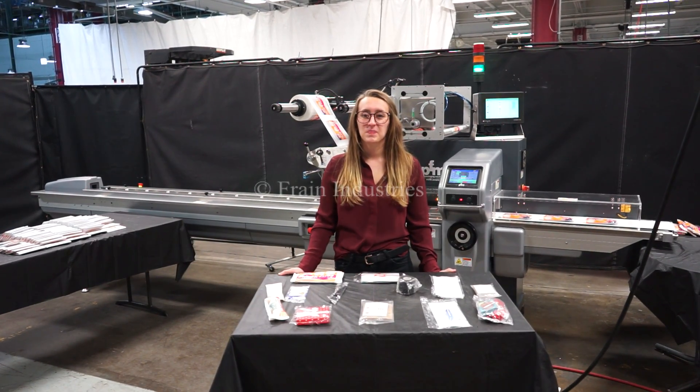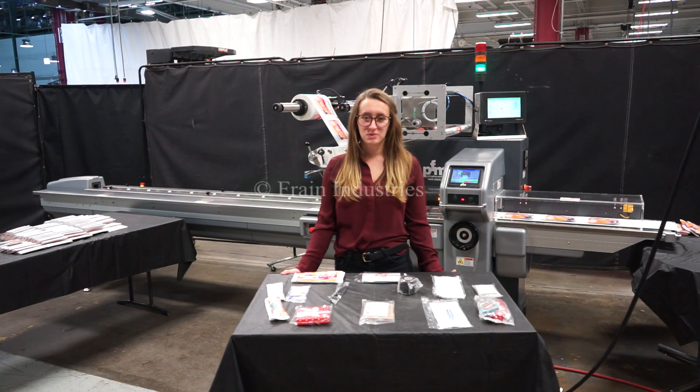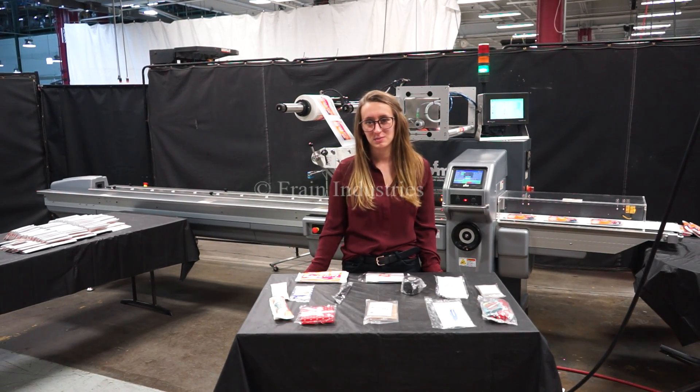Hi, I'm Elena with the Fine Group. Today we'll be cycling your PFM Horizontal Flow-Through Wrapper. This machine is currently set to three-phase 240 volts. We recommend reading the manual in its entirety before powering on the machine.